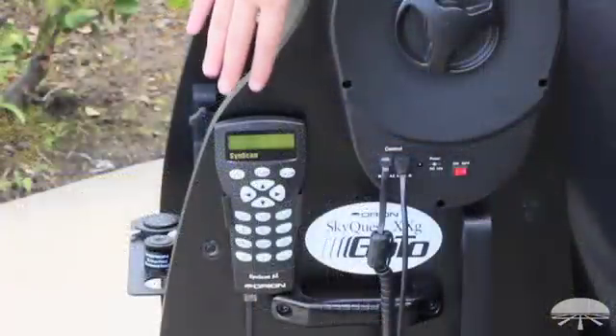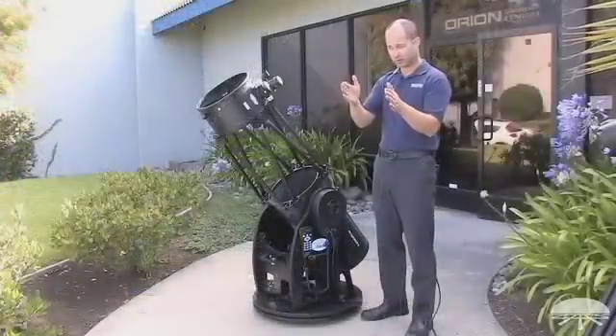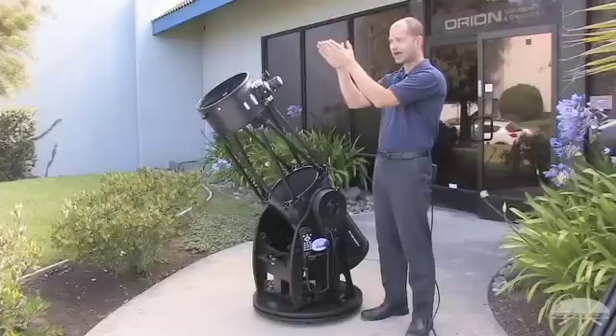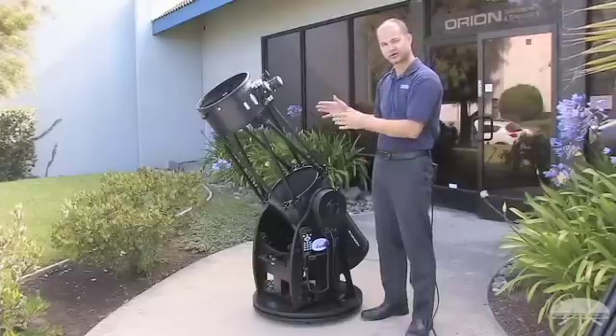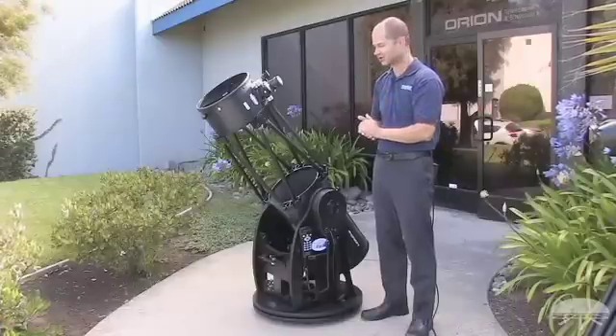You punch in the object you want to see into the hand controller, and the telescope will robotically go to the object, find it, center it, and then continue to track it as it moves across the sky using the motors built into the base. So you don't have to push it along by hand like a normal Dobsonian telescope.